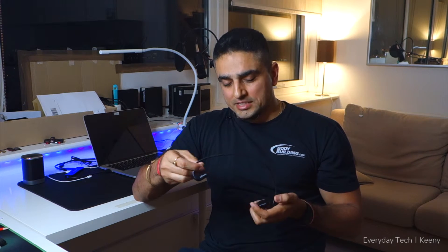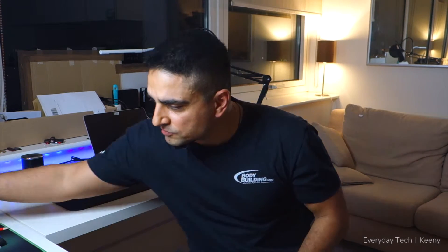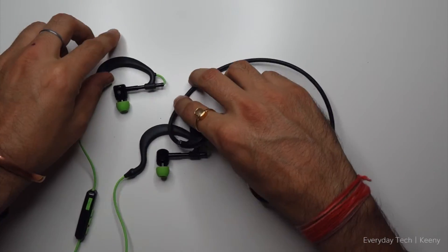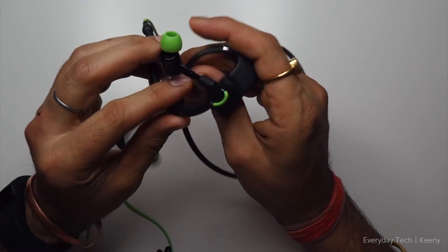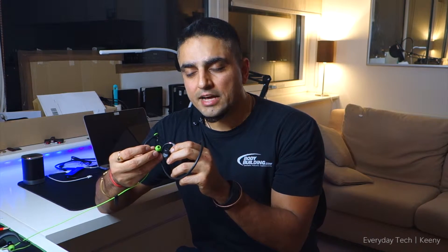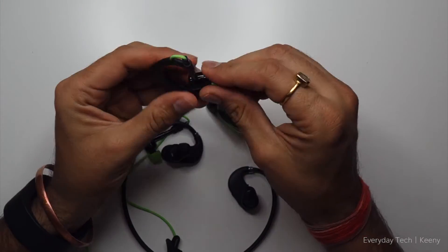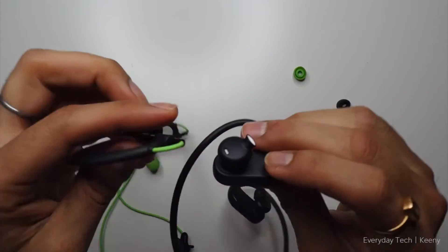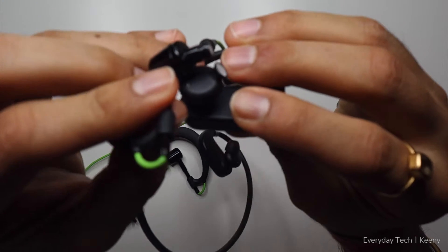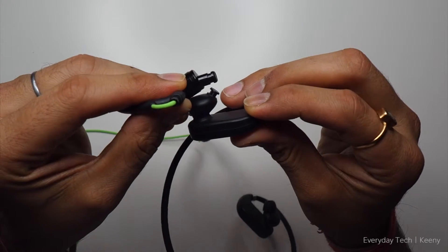The way this fits on the ear is slightly different from some other headphones. All controls are on the right-hand side. Comparing the earbud tips, you can see the amount of extension for insertion into the ear canal is about 400% more on some designs compared to this one. As a result, this tends to sit just on the periphery of the ear rather than deep inside.